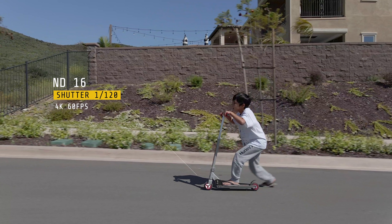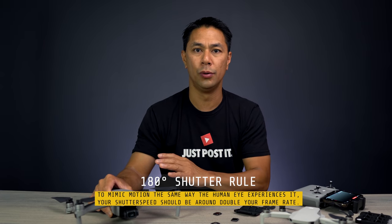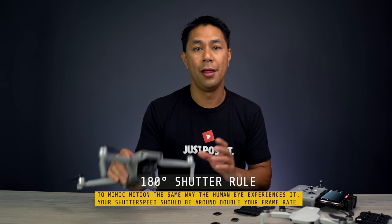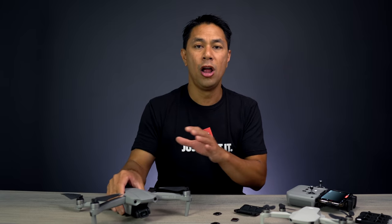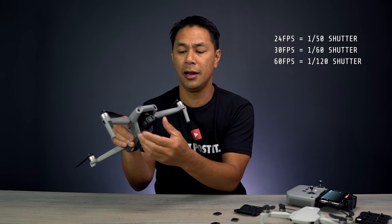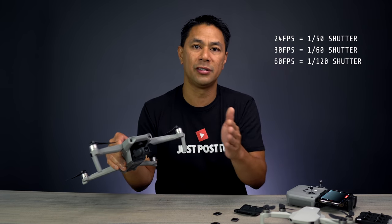How do you determine which strength of filter to use to properly expose your image? A lot of that comes down to what's called the 180-degree shutter rule. So if you're shooting at 4K at 30 frames a second — a pretty standard setting on the Mavic Air 2 — you want your shutter speed to be two times that frame rate. Shooting at 30fps means you want to bring your shutter speed down to 1/60th of a second.